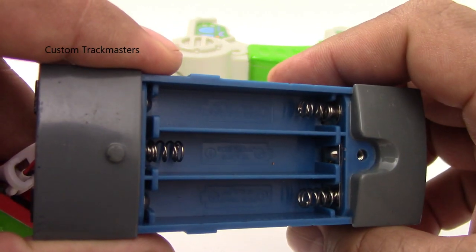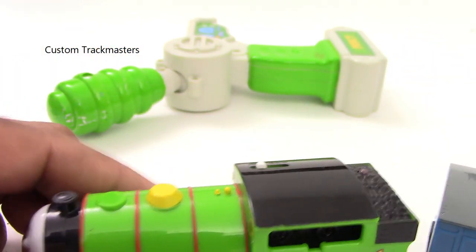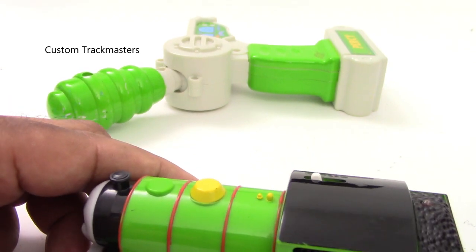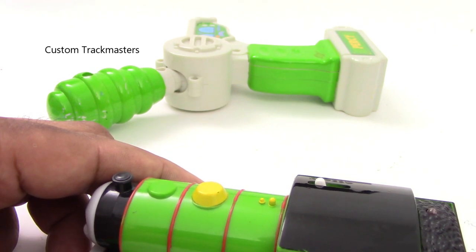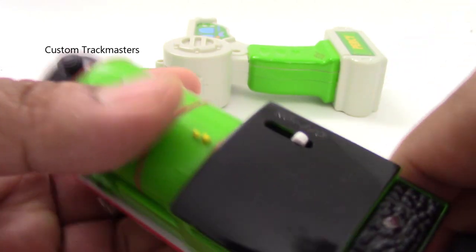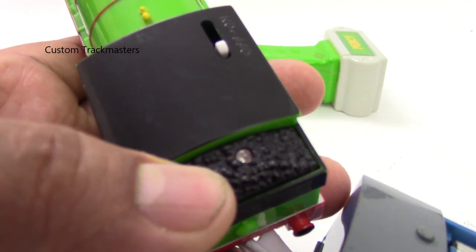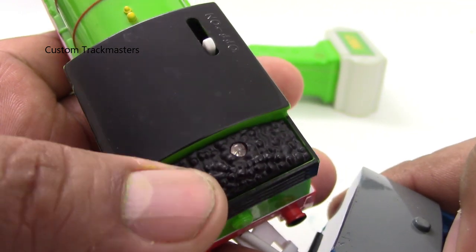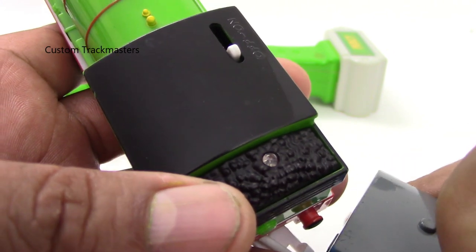You can see the battery contacts are really clean. Now I'm going to put batteries in. I don't like to show the brands of the manufacturers because I'm not going to promote their products. One way to find out really quick — see that little light over there? If it's blinking, that means the batteries are low on charge.